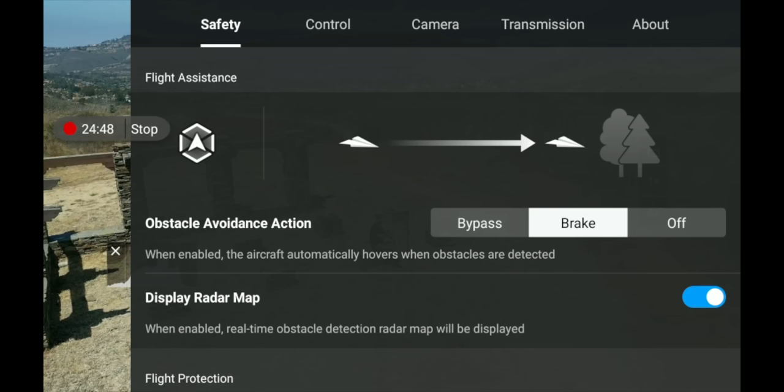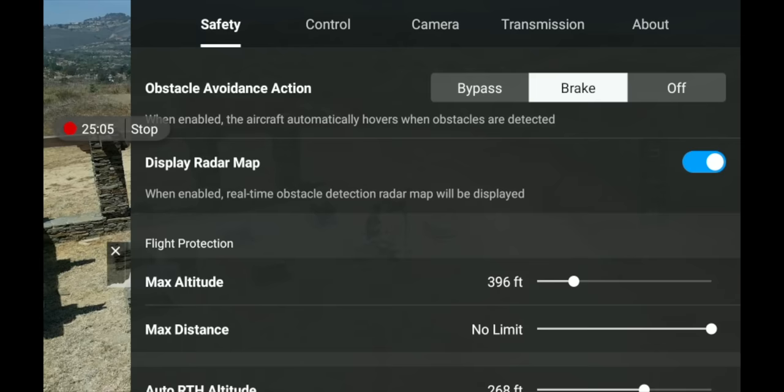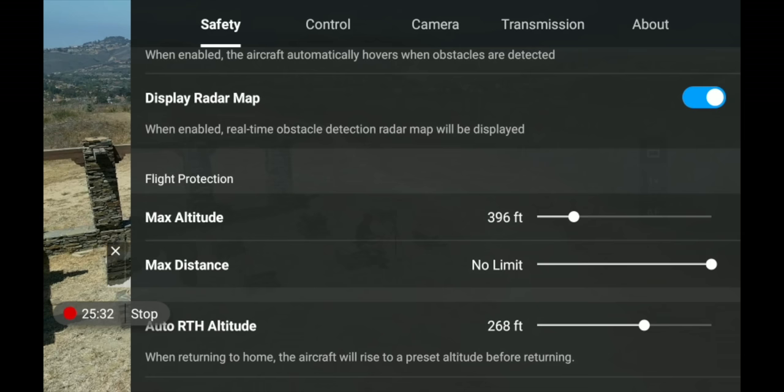Under Safety, you have Flight Assistance first, which includes obstacle avoidance action. If you go near an object, you can have the drone break, bypass, or you can turn off obstacle avoidance. Mine is set to Break — if it goes towards a tree it just stops. If set to Bypass, it will try to move around the object. You also have 'Display Radar Map' — those are the different lines you see on screen when near an object — which you can turn on and off.